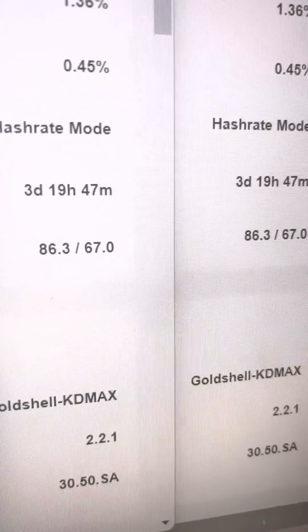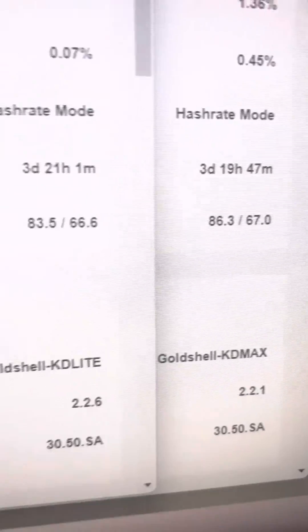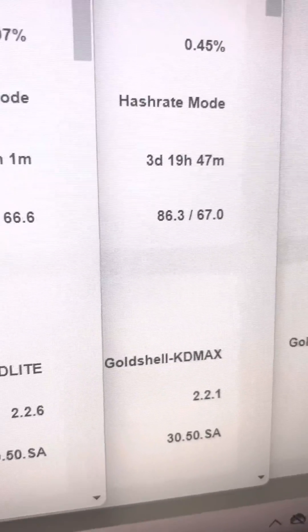Exit temps are 83, 86, and 86, and all the inlet temperatures are about 66 to 67.